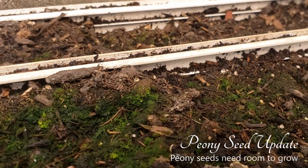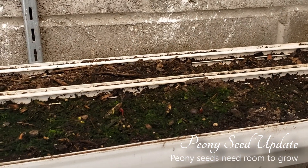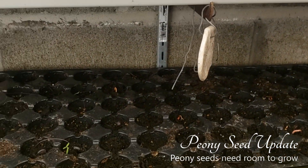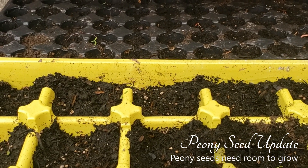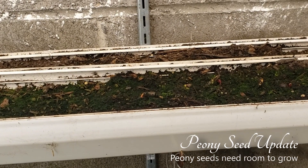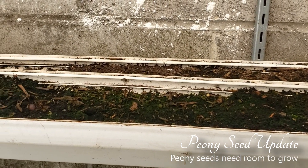And that always makes me happy. I think I did 20 in each, so there's 40 per gutter. There are about 200 peonies in this particular group — should be enough to keep me out of trouble. Maybe. But that's our peony update.